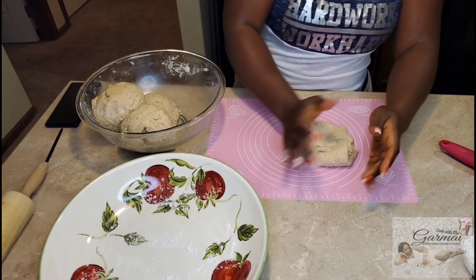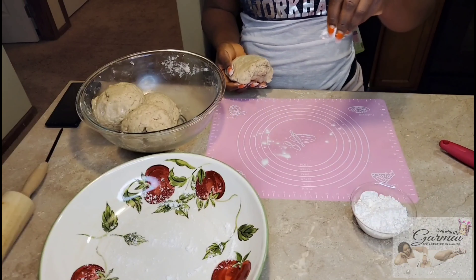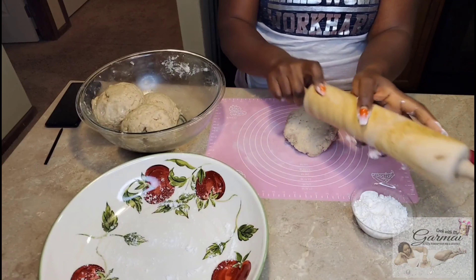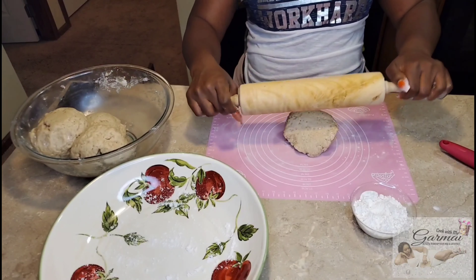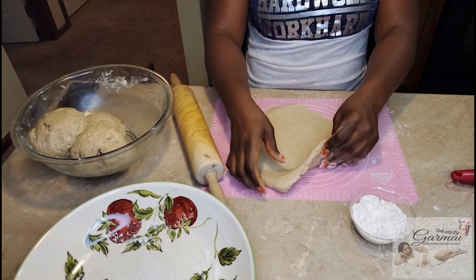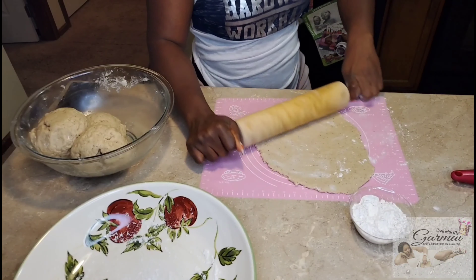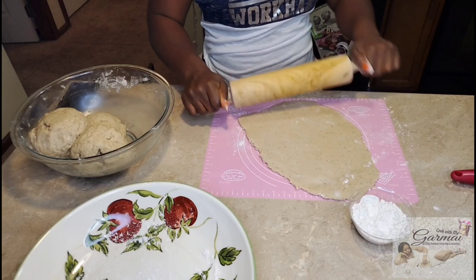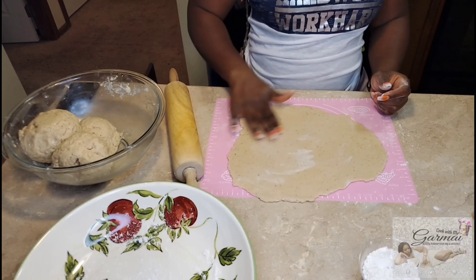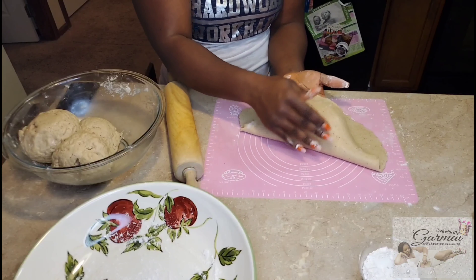So I divided the dough into full round balls and now I'm going to roll it out. Make sure you have a wide dish pan or a plate ready so after you roll it and cut it, you can put it in there. If your dough is sticky, you may need to flour it so it doesn't stick all over the place — sometimes you just have to lift it and flip it over.